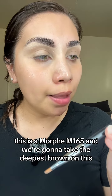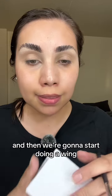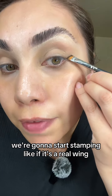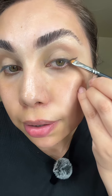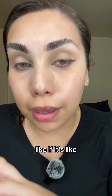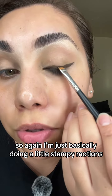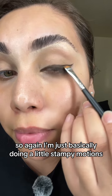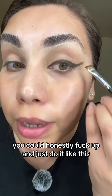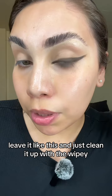Take an angle brush — this is a Morphe M165 — and pick up the deepest brown on the palette. We're going to start doing a wing, stamping like it's a real wing. Just do these stamping motions like you're using liquid liner but it's actually eyeshadow. Don't worry if you mess up, you can clean it up.